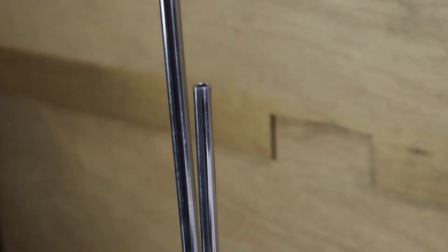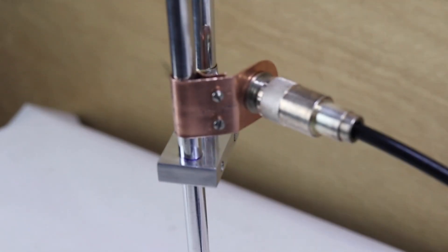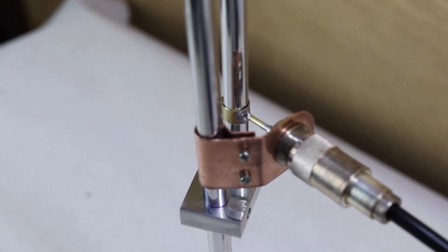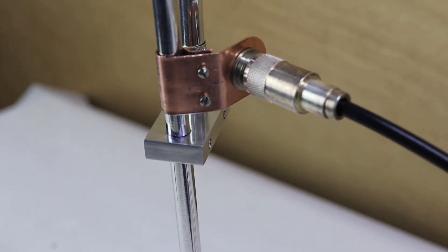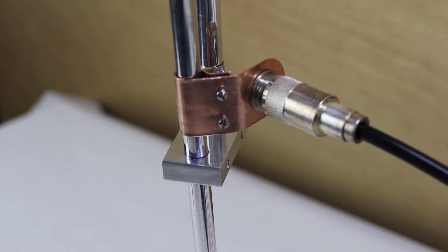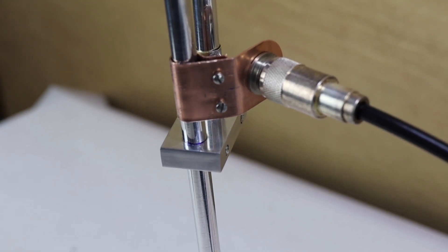This one is a little bit shorter J-pole than the other one, and the connector is a little bit different, as you can see from the camera, but it still works the same way. And I'm going to demonstrate something else — a very interesting principle of J-poles that you can see using this antenna analyzer.